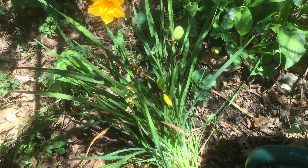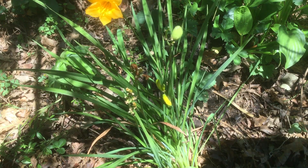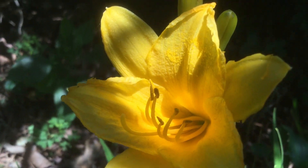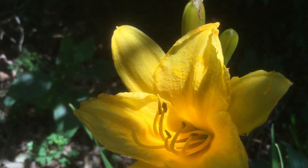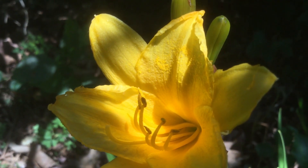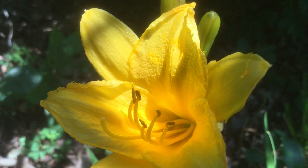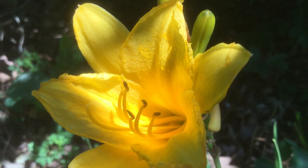Then we'll water it in really well. Even though we just got rain yesterday, this fresh transplant really needs water. So if you've got daylilies in your garden, this is a great way to get more flowers and more space for different varieties. I hope you give this a grow in your garden. Thank you all so much for watching and we'll see you next time.